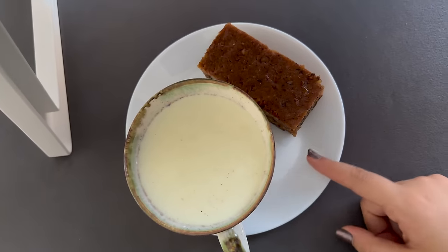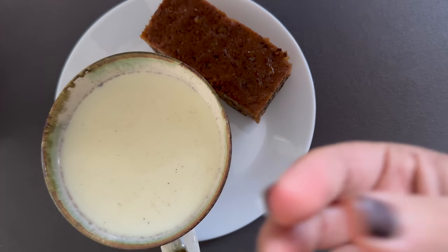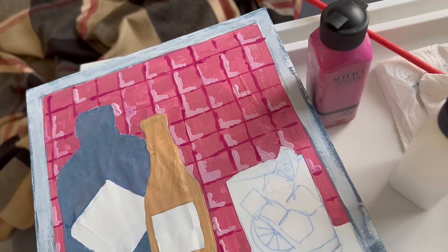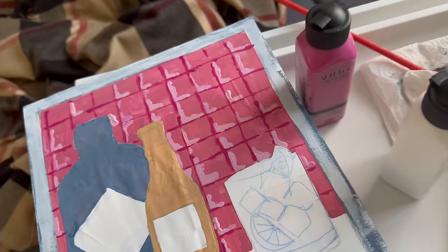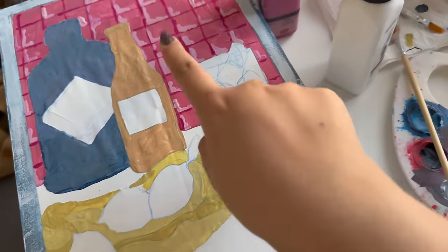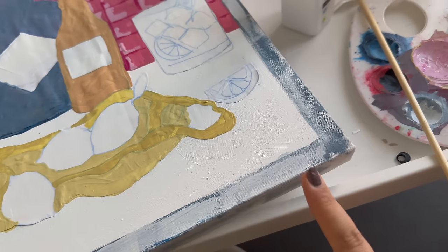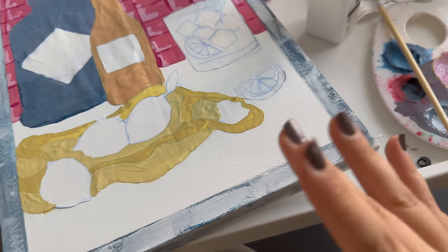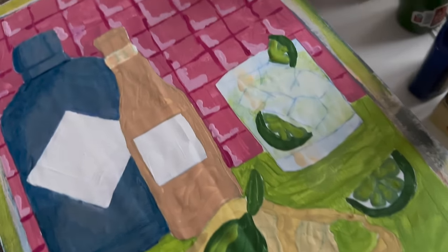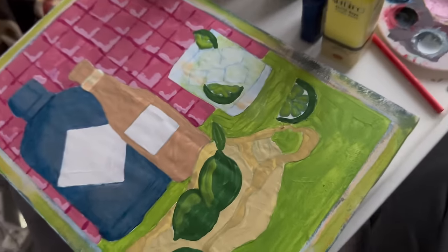I got myself cake and milk with turmeric — it sounds gross but it tastes good. This is what I've been working on. Maybe if I eat, my brain will start working because right now I don't know — I don't like it yet, but the details are nice. I redid this border a thousand times but I'm working on it.